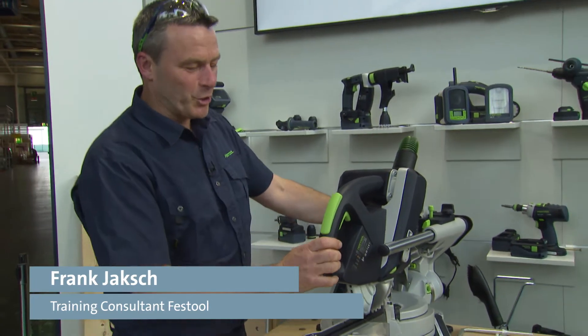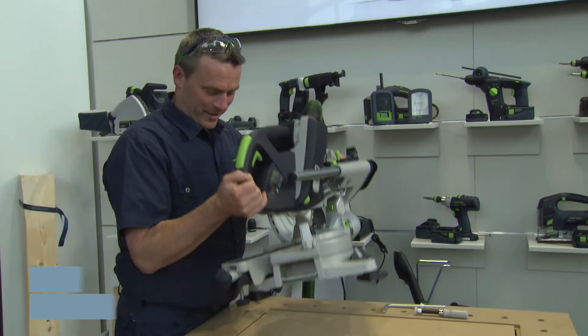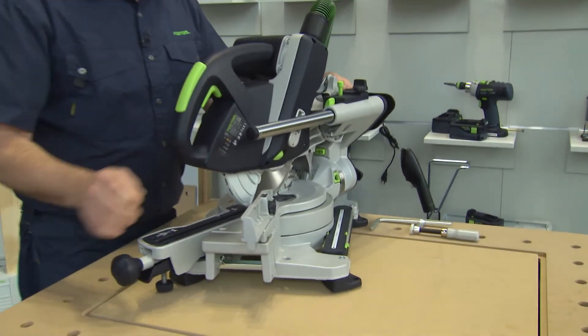Made for you with passion, the new Carpex KS60. With its 17.8 kilograms, it is a nice, compact and handy tool.